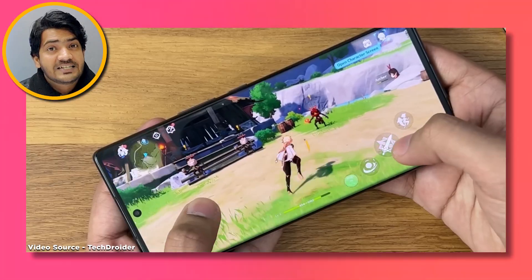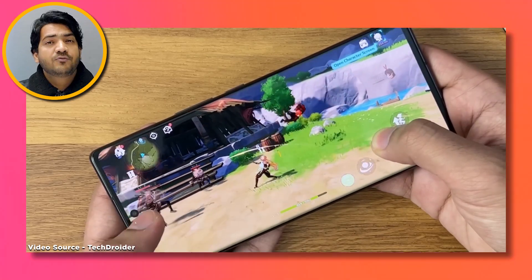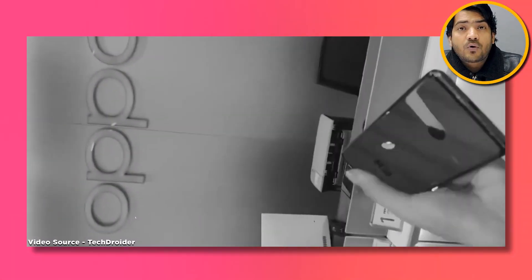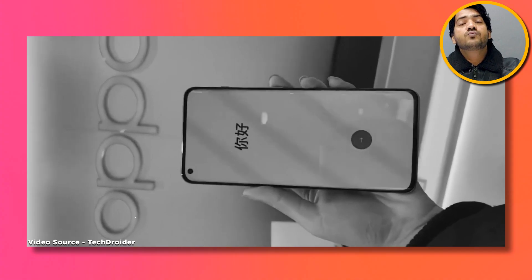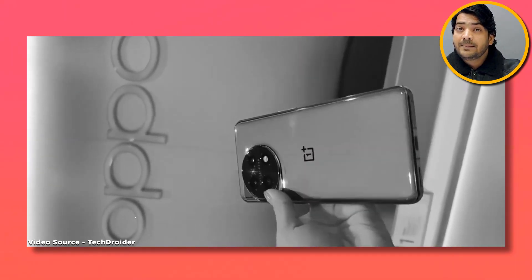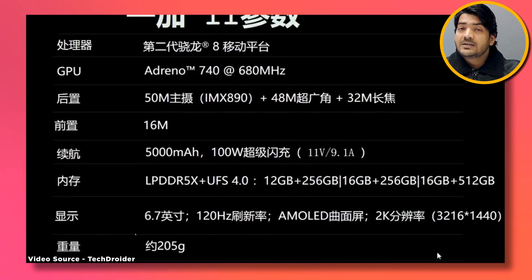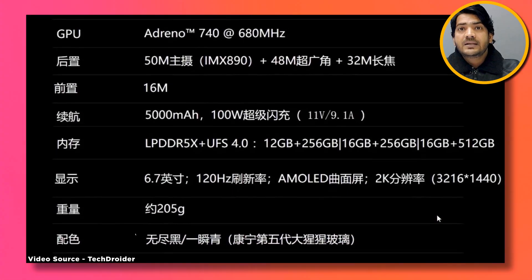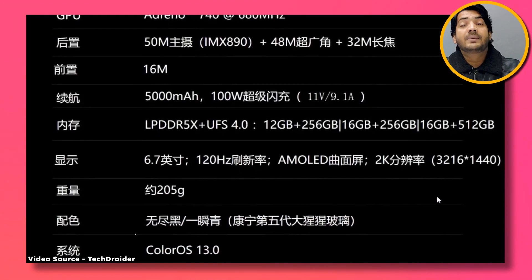With this, if you talk about the Adreno 740 GPU, you will be able to see great graphics performance. You will also get fast RAM and UFS 4.0 storage.